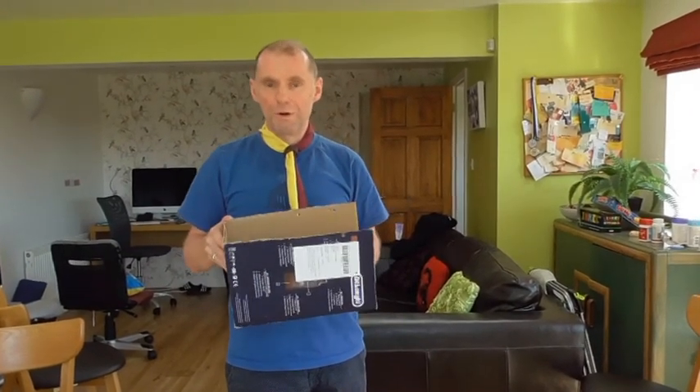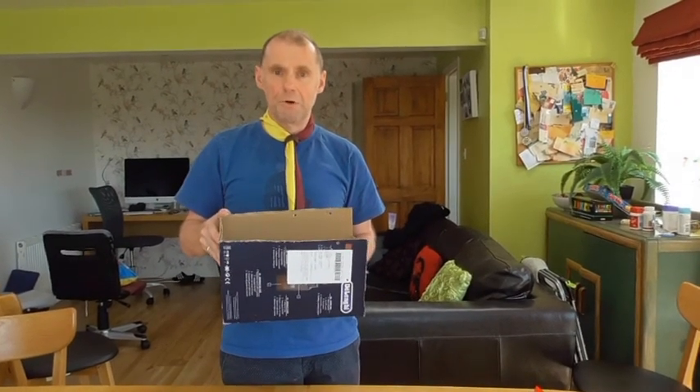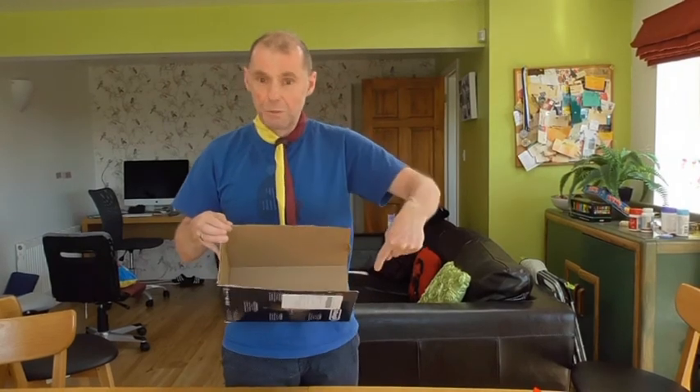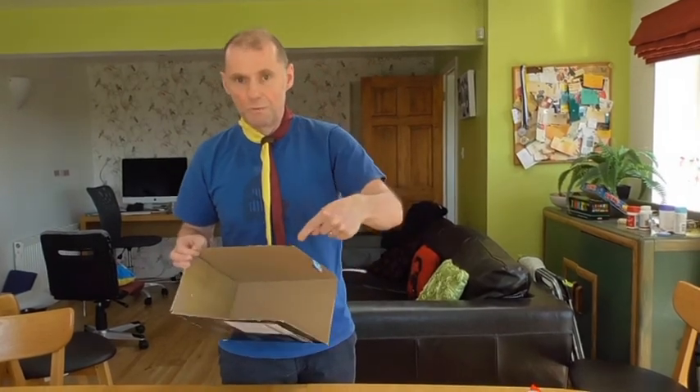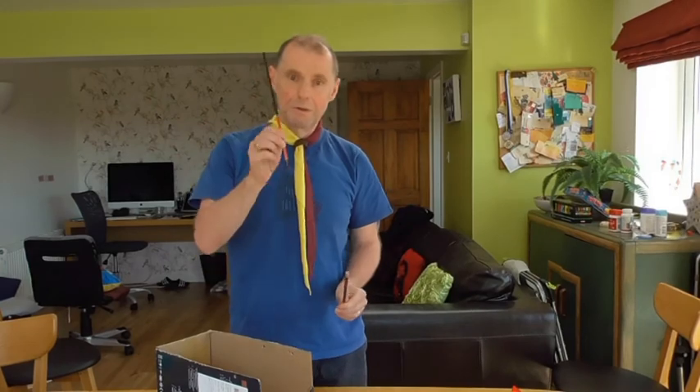For the first catapult we'll need a box similar to this. This had a kitchen appliance in it but you can use any box like a shoe box or an Amazon delivery box, anything similar that you have lying around your home. As you can see I've cut out the top of the box and also one of the sides. You'll also need two pencils or equivalents — I've got one pencil and one chopstick. You'll also need a lid from a plastic bottle, some elastic bands, and some sticky tape.